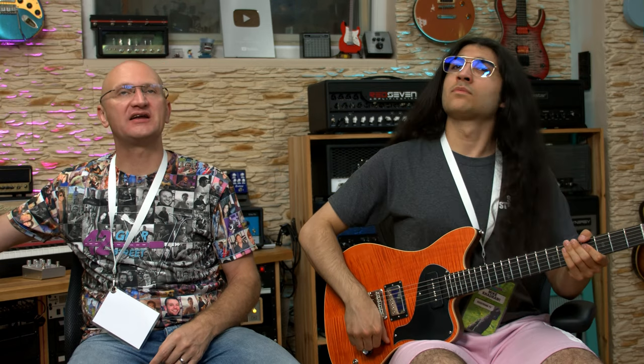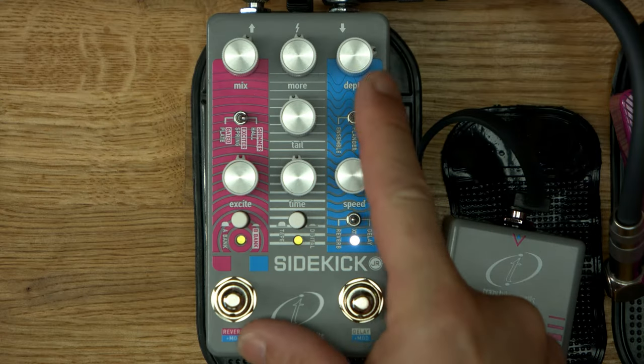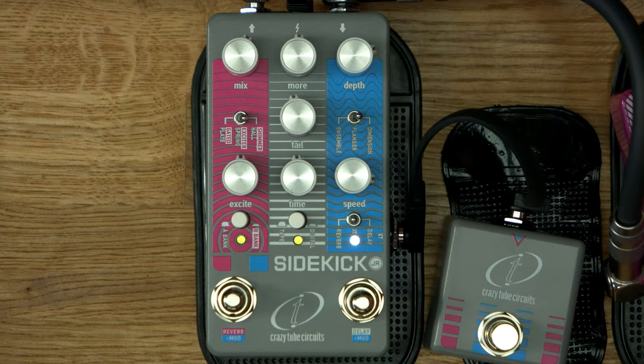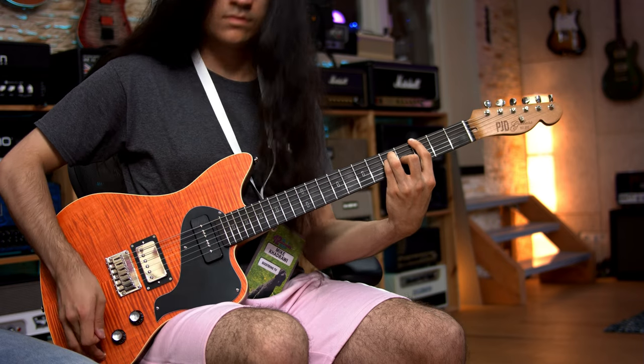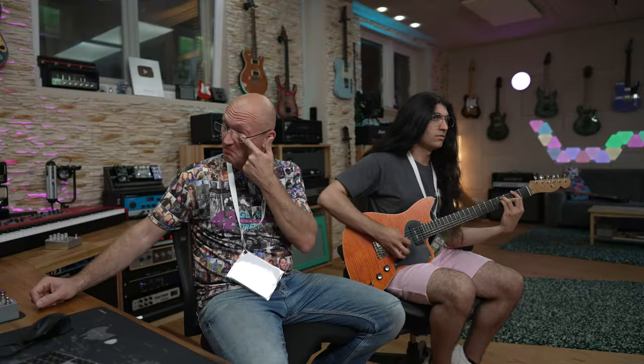So even with extreme settings — I'm pretty much all the way cranked — fully usable. It's subtle but it's chunky. I like it. That is 80s central — 80s in a box. That was the ensemble. Let's go to the Dimension, which should be a different kind of chorus. And that's the flanger.